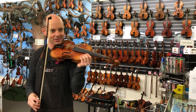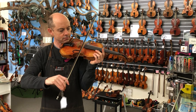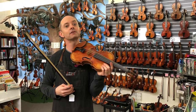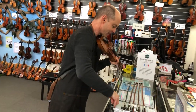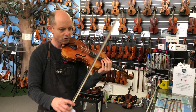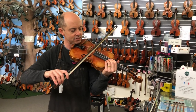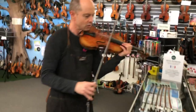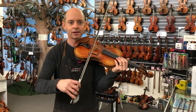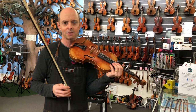Now I'll try the ricochet. Completely fine. And I could absolutely do sautillé all day on that. So I would say the Asari is a really strong bow — probably slightly stronger — with really good tracking and you're not going to hit the stick against the string. The Prodigy is also strong, maybe not quite as strong, but more flexible and easier to do those bouncy techniques. If you're not someone doing bouncy techniques, the Asari might be great. If you are, I'd probably recommend the Coda Prodigy.